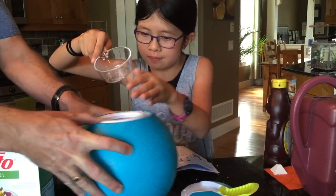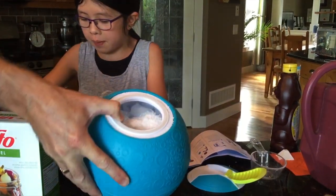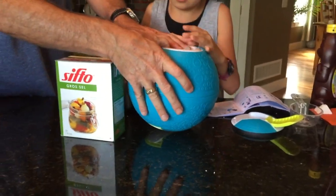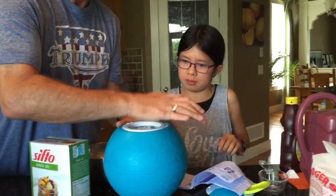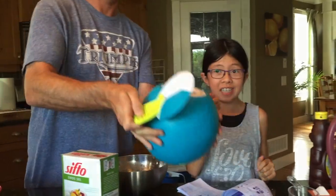Oops, spilled a little tiny bit there. There we go. Now we're gonna finish it off by adding the rest of the ice. That's what it should be. Looks like we're getting to the top there. By the way, this can fit a lot of ice — a lot. I think that's gonna be as much as it can fit.